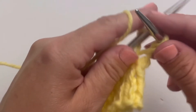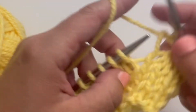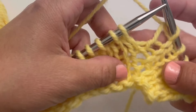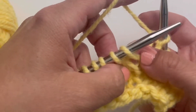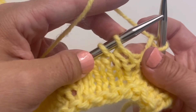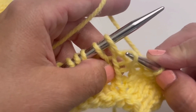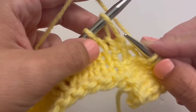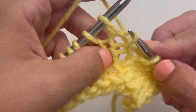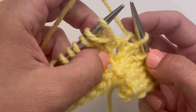So I'm going to work up to the spot in my pattern that calls for the RLI, the right lifted increase, and what I'm going to do is scoop up the right leg of the stitch below the stitch that's on my left hand needle. This is the row below my left hand needle. I've got a stitch right here on my left hand needle, but I'm going into the row below that, and I'm going to lift that strand onto my left hand needle.